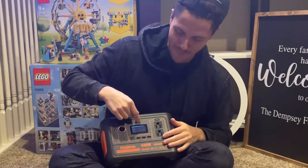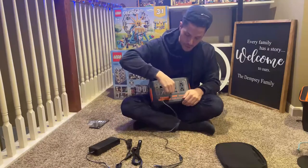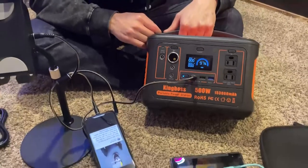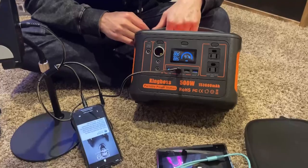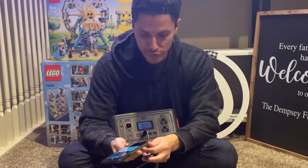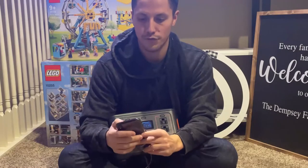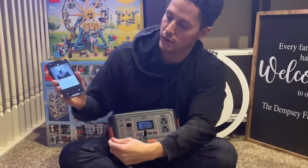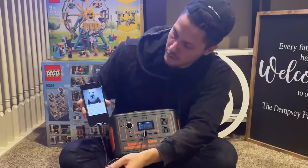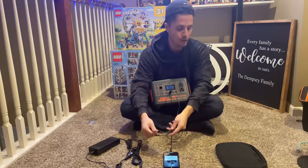To charge via USB, turn the device on and then tap the USB section button — you'll see the USB indicator pop up on the display. Then just plug in your device. Here's my phone going in — and it's charging, just like that.